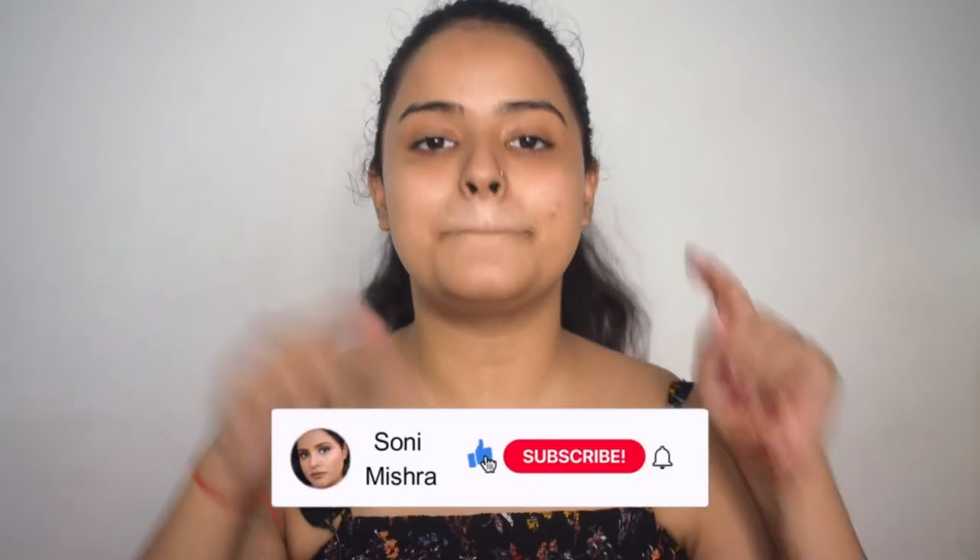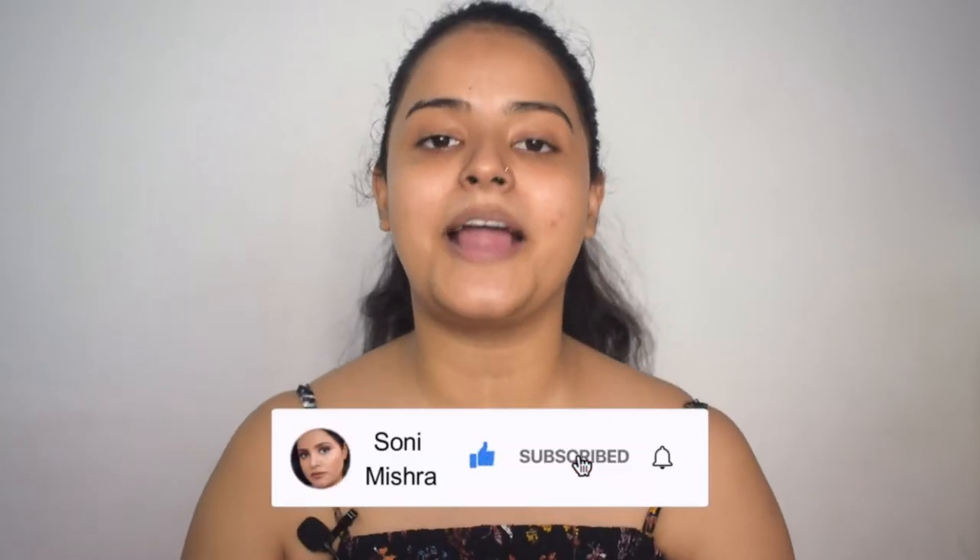If you are new to this channel, hi, my name is Sone Mishra. I post beauty and lifestyle content here. If you have not subscribed to my channel, please click the red button down below and don't forget to hit the notification bell right next to it so that you get notified every time I upload a video. Now without any further blabbering, let's get started with the makeup. It will be a voiceover.